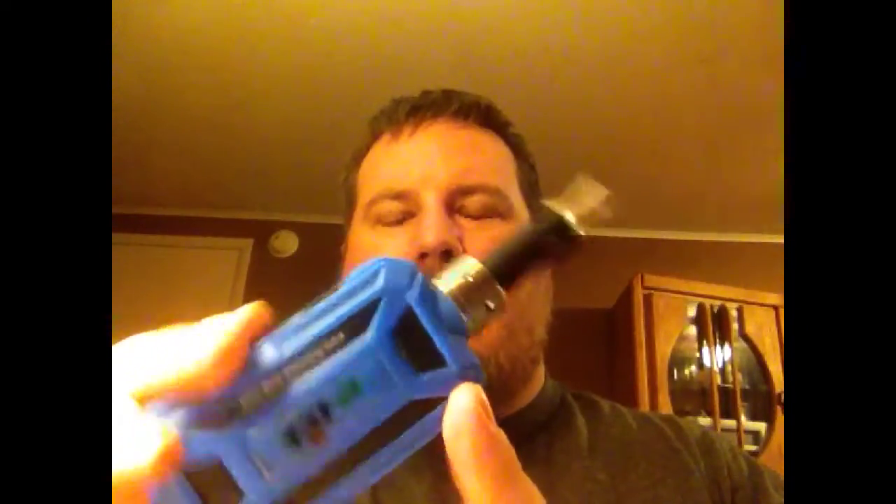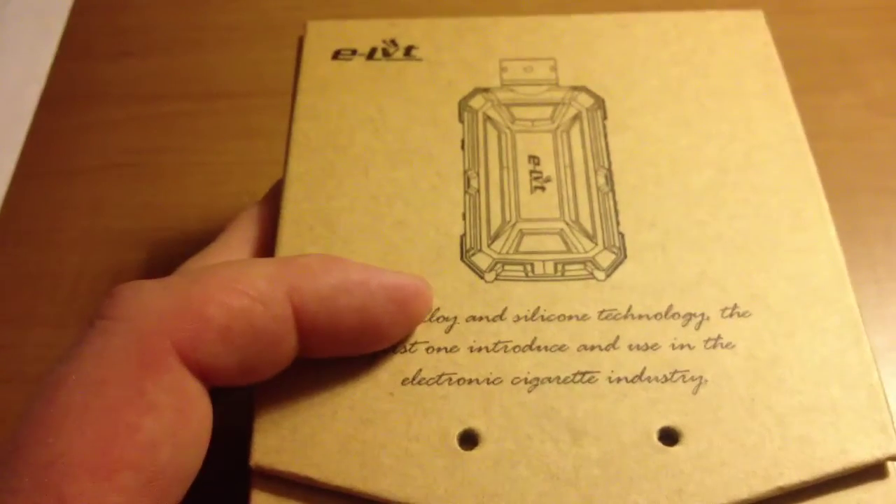It's got a rubber covering over it and it's a really decent little mod. Now I'd like to jump down below and look at it up close so you can see the features that really stand out and the reason I really like this mod.